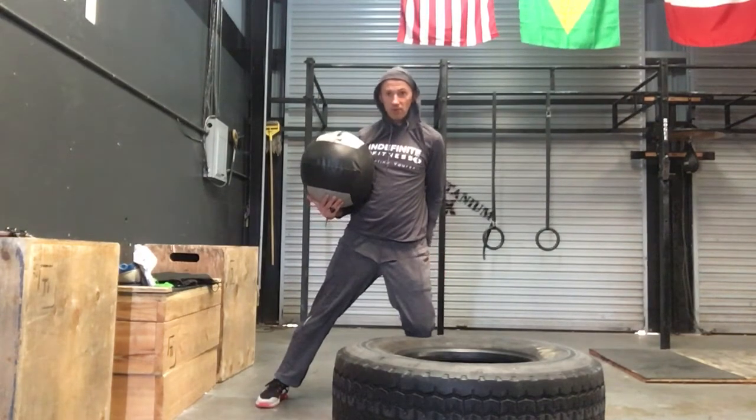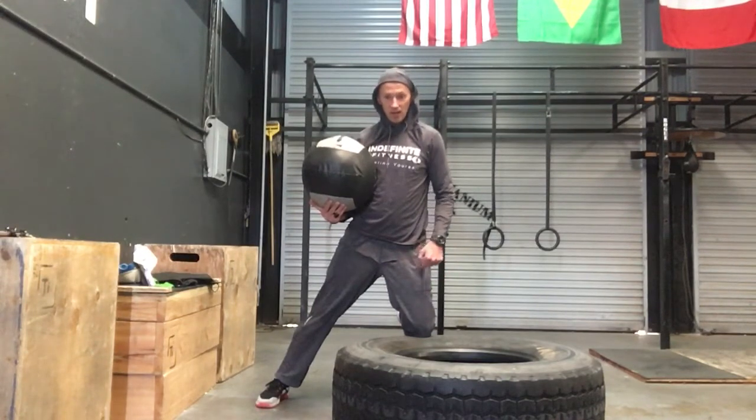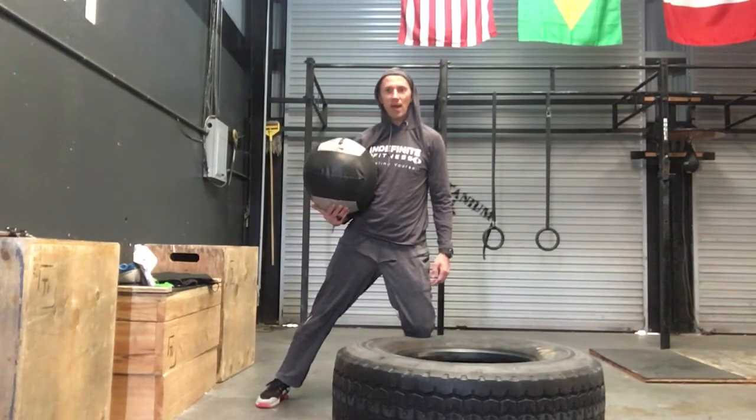To reinforce good hamstring activity on this side, I'm going to drive the knee down into the tire and try to lift my heel up a little bit. As soon as I do that, I feel my hamstring kicking in.